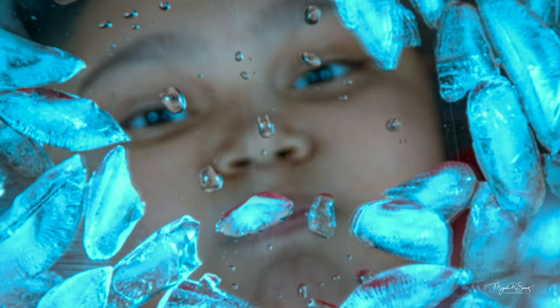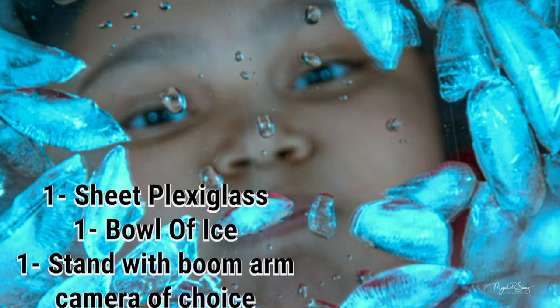Today we're going to take a picture that appears to have a young boy trapped under ice, trying to escape and looking up at us in a dramatic fashion. So what are we doing standing here? Let's get right to it.